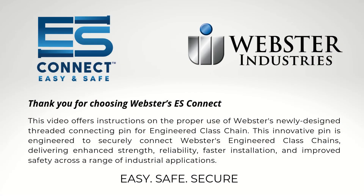Thank you for choosing Webster's ES Connect. This video offers instructions on how to properly use Webster's newly designed threaded connecting pins for engineered class chain. This innovative pin is engineered to securely connect Webster's engineered class chain, delivering enhanced strength, reliability, faster installation, and improved safety across the range of industrial applications.